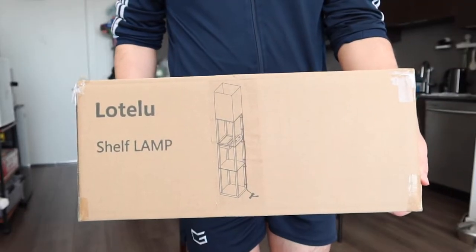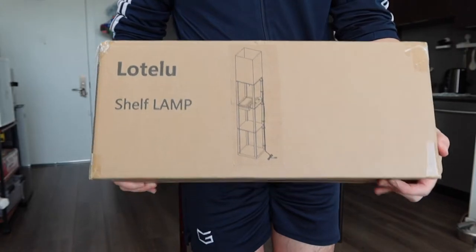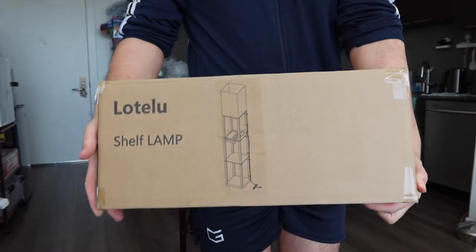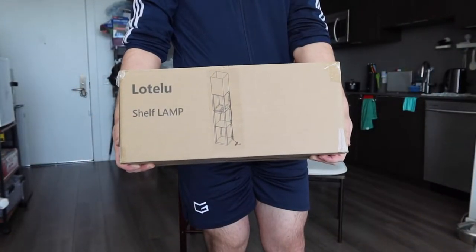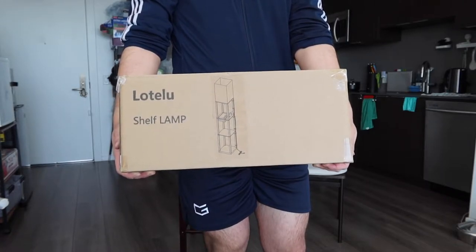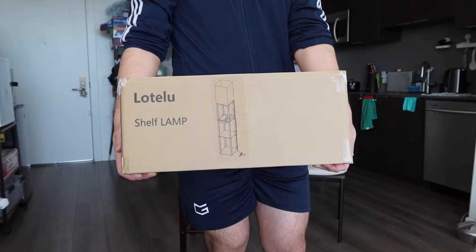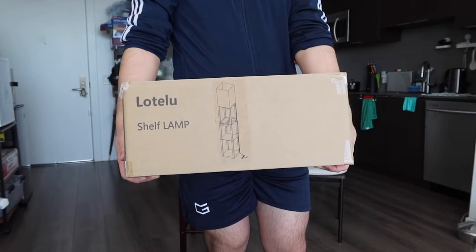Hey Jisquad, welcome back to another episode of Is It Worth It. For today's episode we got this cool shelf lamp. If you guys remember, I actually reviewed a few of these before, but this one is slightly different — it gives you guys a USB-C output, which I'll show you in a second.